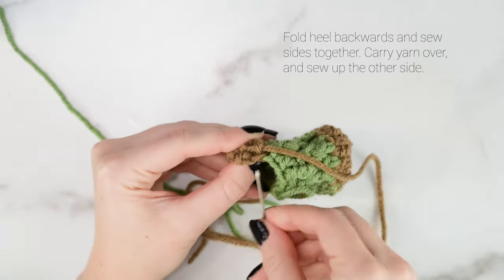Now we're on to round 8. Work one double crochet into the first stitch, then front post double crochet into the next stitch, and repeat that all the way around for round 8. At the end of round 8, join and chain 2.